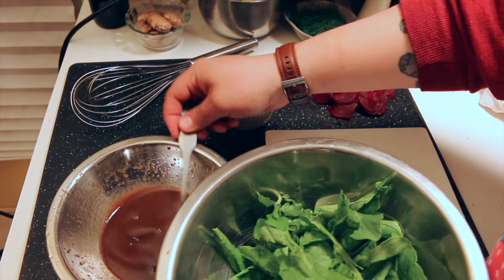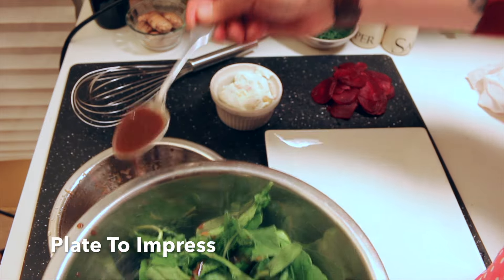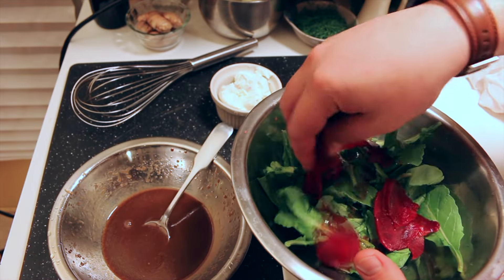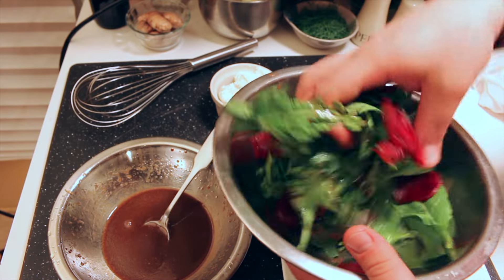Take our greens and what we want to do is dress them. So we're going to take some of our maple balsamic and drizzle it around. Then we're going to add another ingredient which is some beets. Add a good amount because it is a beet salad — the greens are just kind of extra in there.